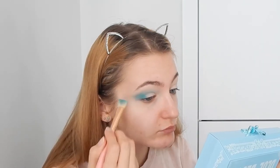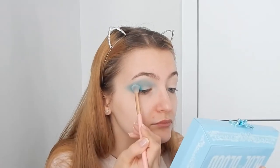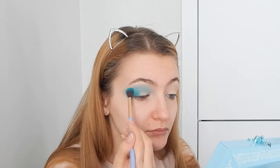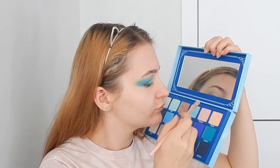I'm switching to a more fluffy but flat brush to work out the product within that zone without applying too much. Going back and forth — applying the product, blending, applying, blending. Now going with shade Mintea to blend in the edges of the eye; it's a similar turquoise minty shade, which makes sense given the name.